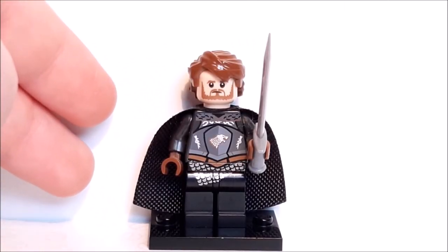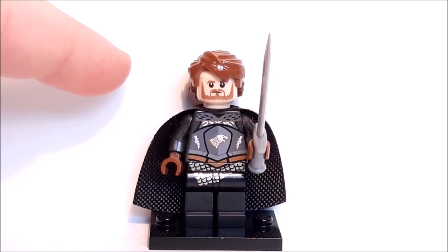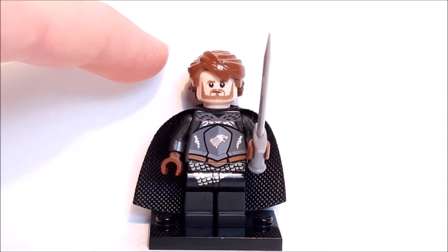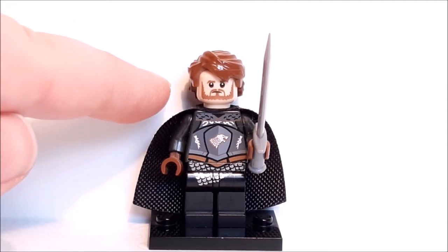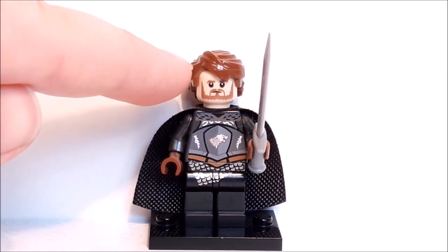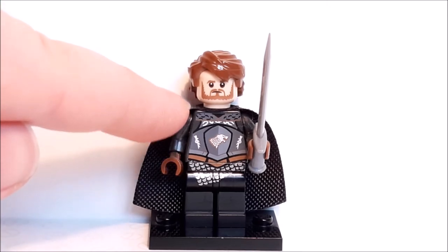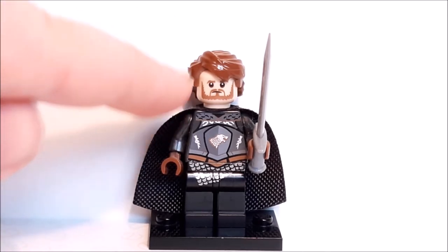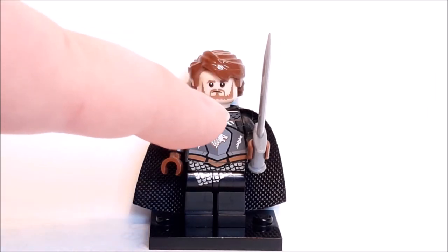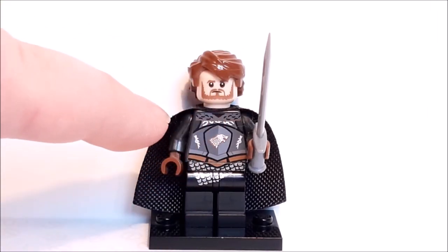The final figure is the former King of the North — Robb Stark. Starting with his hair, this is the Anakin Skywalker hair mold — it's not spot on but I can't think of another that would have fit. It's a little bit light for my liking and could have been a darker shade of brown. Going down to his face, you can see his beard and his mouth — the beard is actually done very well. You can also see his eyes and eyebrows, however the beard is a little bit too light as it doesn't really match the hair.